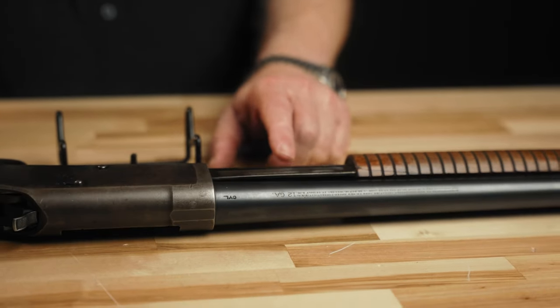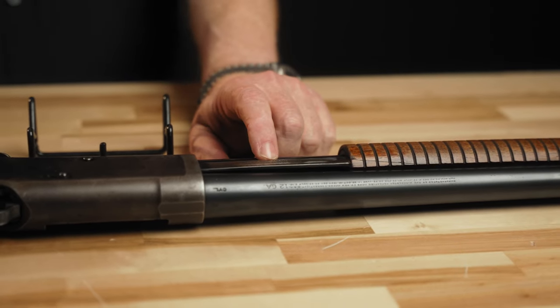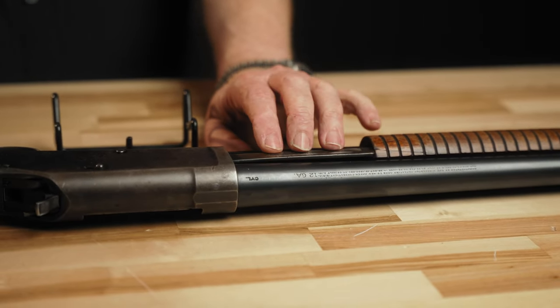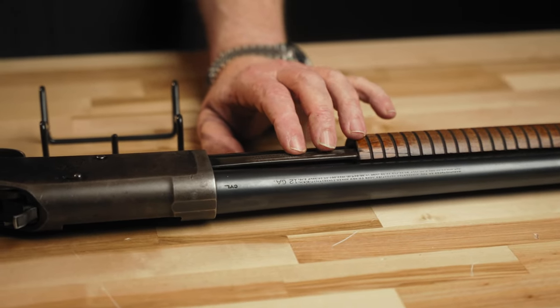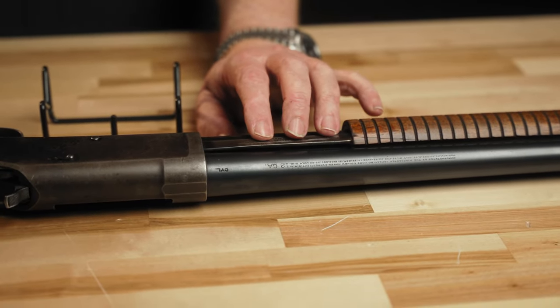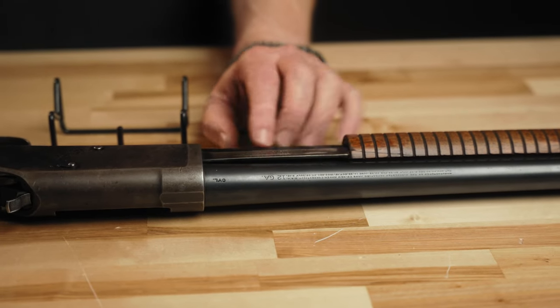On the side of the slide bar, there are a few different variations on this marking. This still says 'Model 1897.' This gun was made in 1920. Very shortly after that, we start seeing 'Model 97' instead of '1897.' The story goes that Winchester wanted to modernize the shotgun and not make it look so 19th century by getting rid of the '18' there.